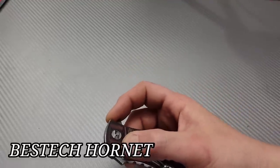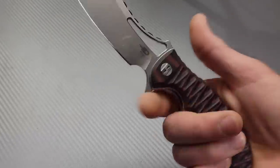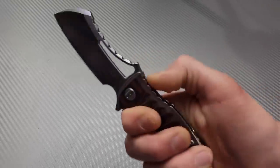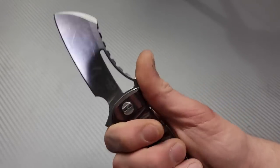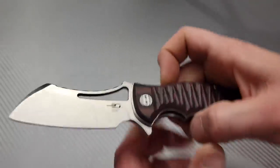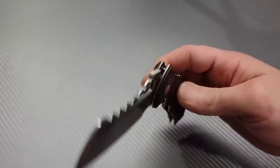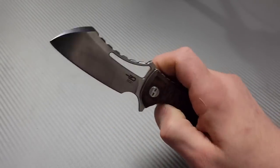First one is the Bestech Hornet. I've never checked one of these out but I've seen them on other people's channels. Oh, that is comfortable in the hand. I do feel this little point right here but just like this — man, that is super comfortable. We've got G10, shadow-boxed steel liners, nice smooth action, and a nice strong detent.